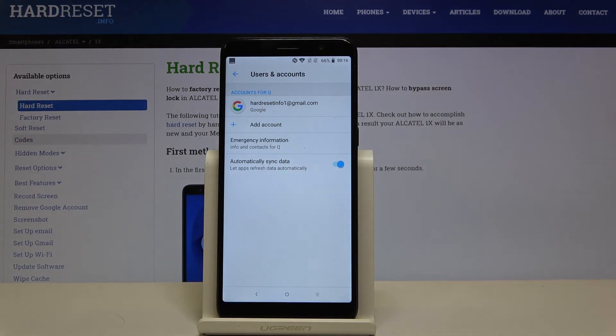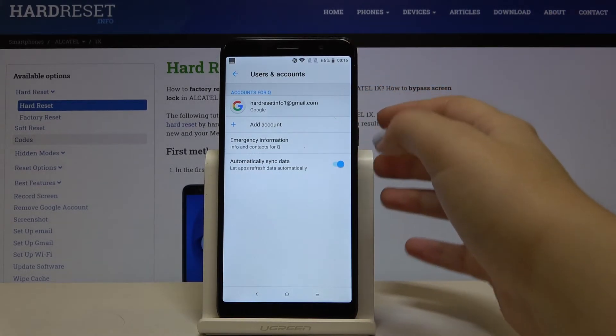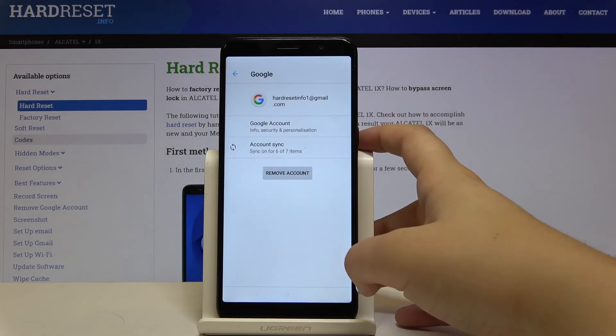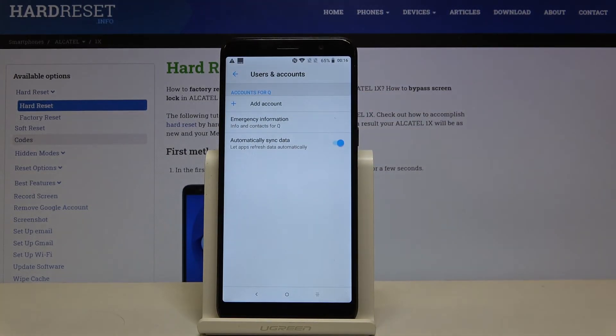As you can see, we just successfully added a Google account to this device. In order to remove it, simply tap on it and click on Remove Account. Click on Remove Account again, and as you can see it disappears.